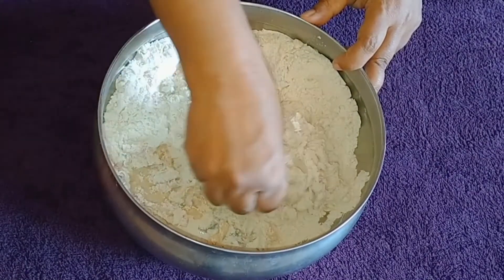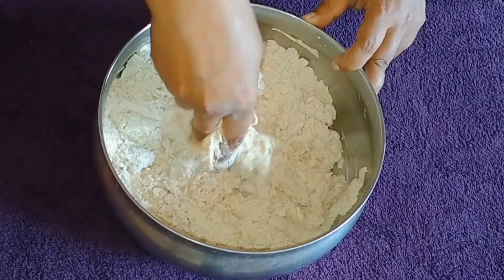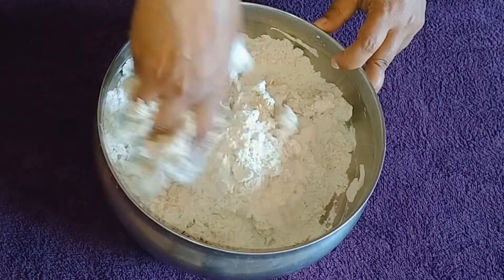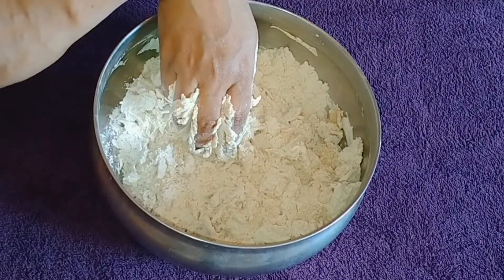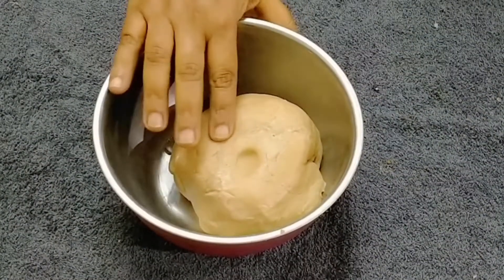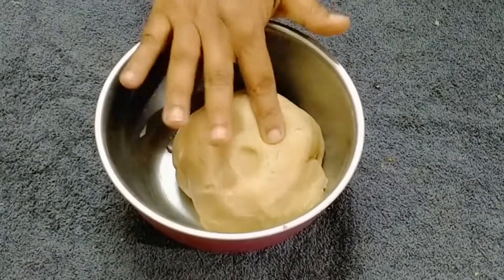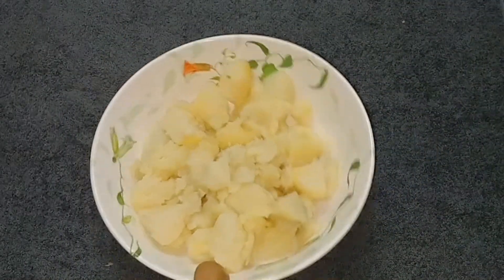We are going to make baking soda for the first time. I will add a little bit, then add 4 medium sizes to the bottom.